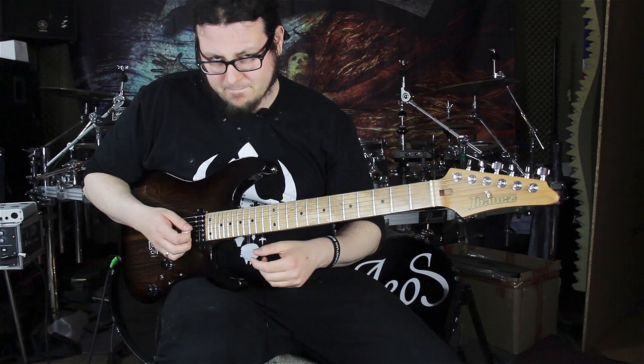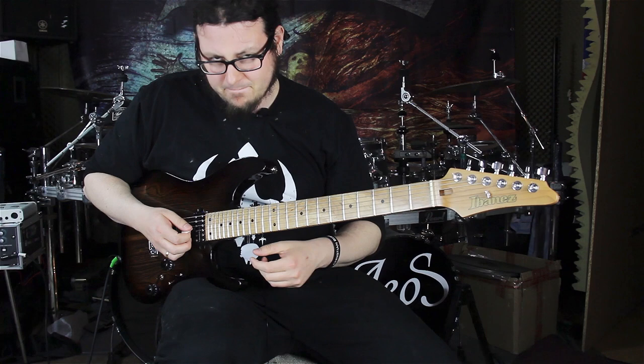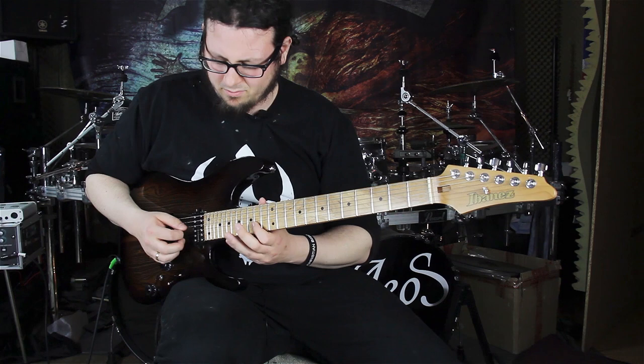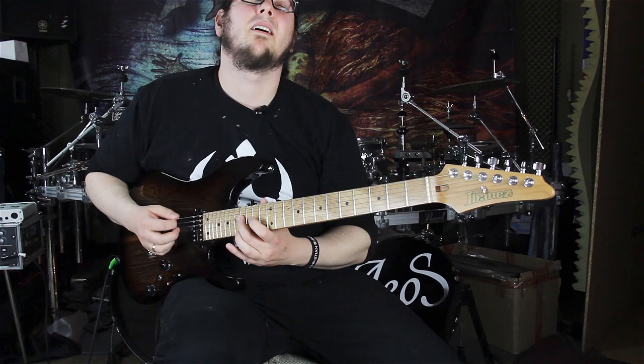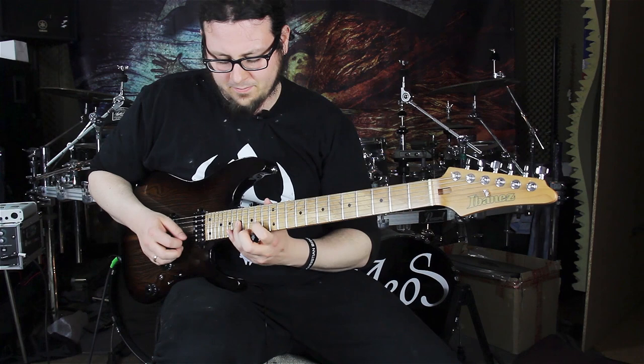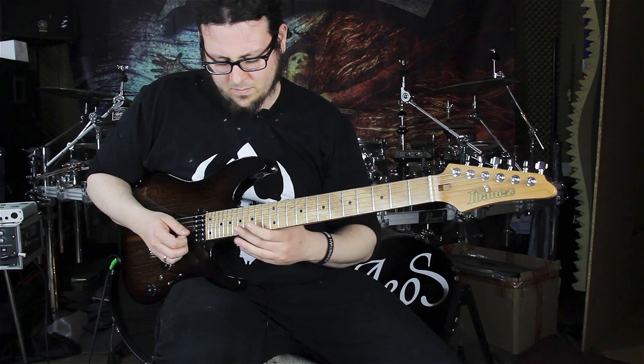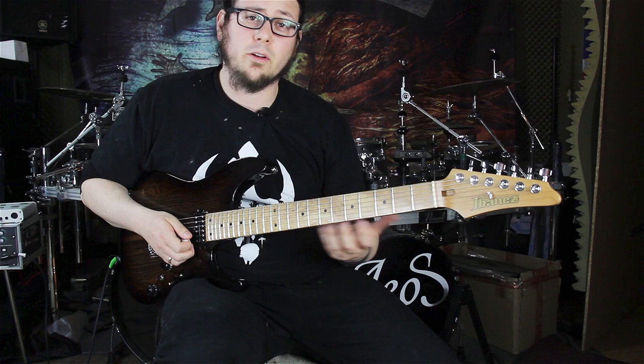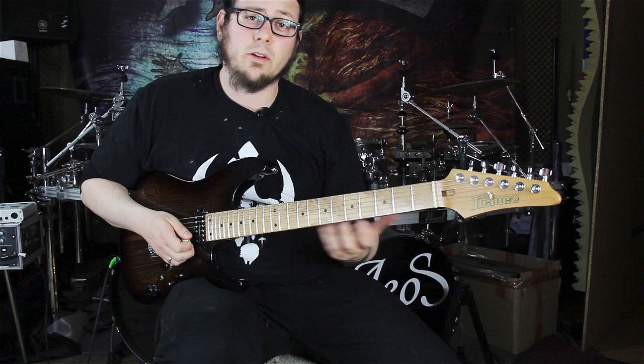Now we're coming to the second bar. The second bar slow goes like this. We are starting on the 14th fret of the B string, going to the 17th fret on the G string, switching around those two strings.